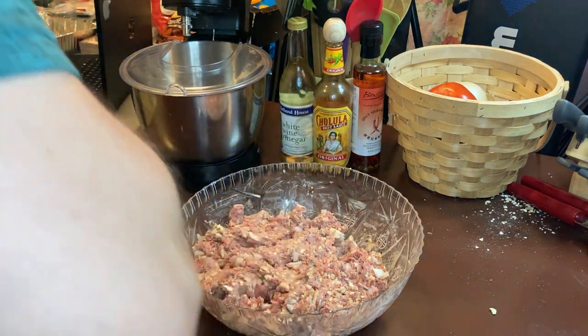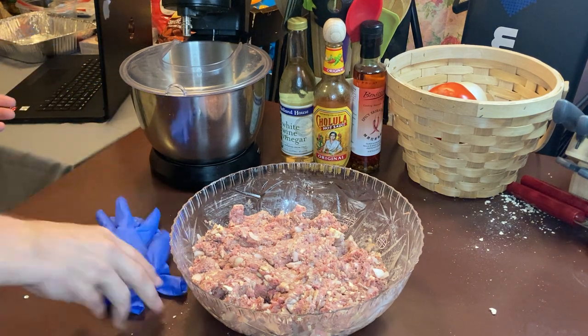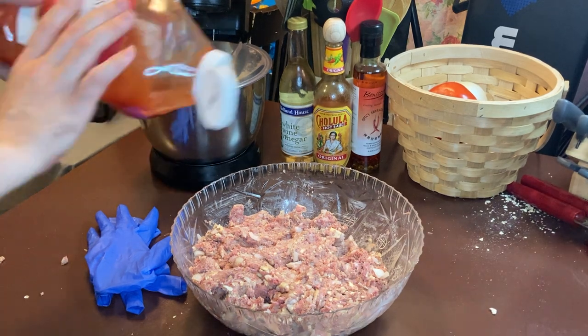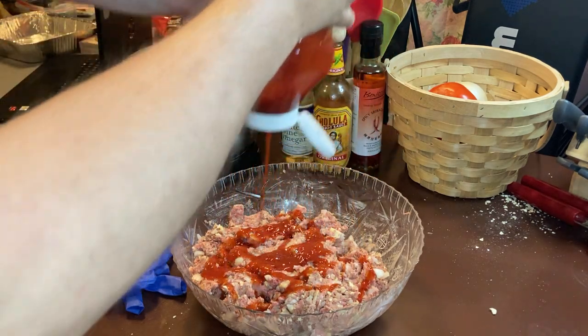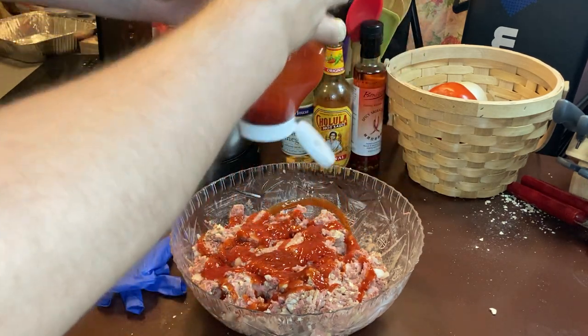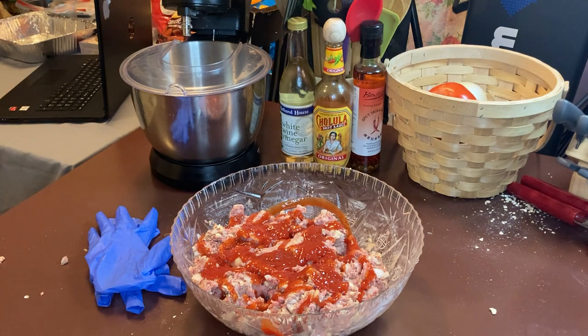I can't stand to handle things with messy hands. I'm like that — I'm very particular about cleanliness. Throw your ketchup in there, make it good and wet. I hate anything dry.